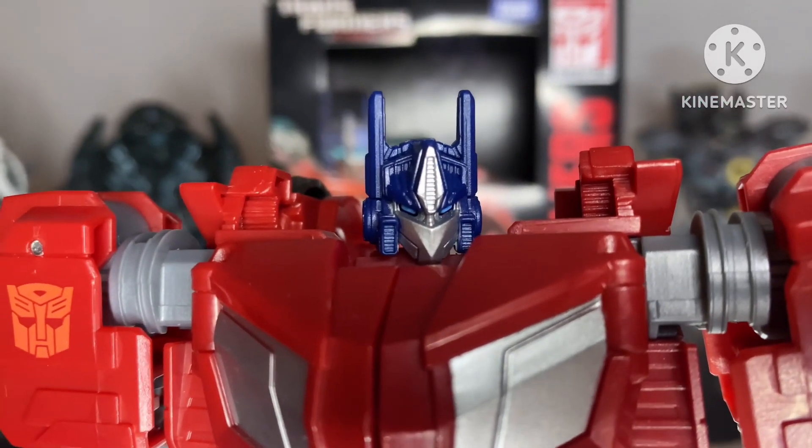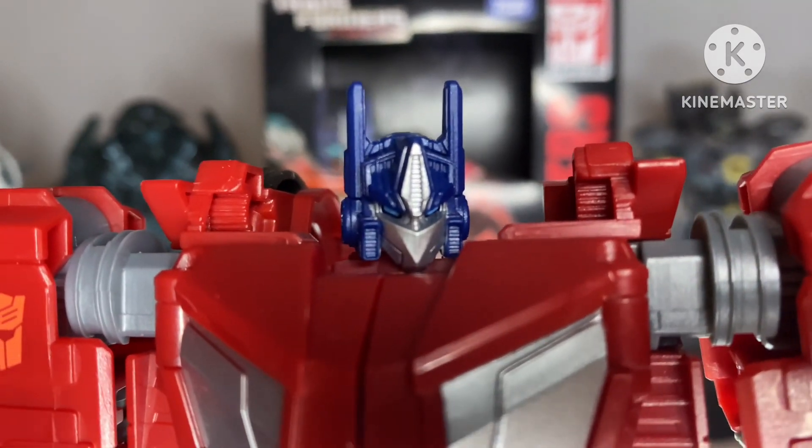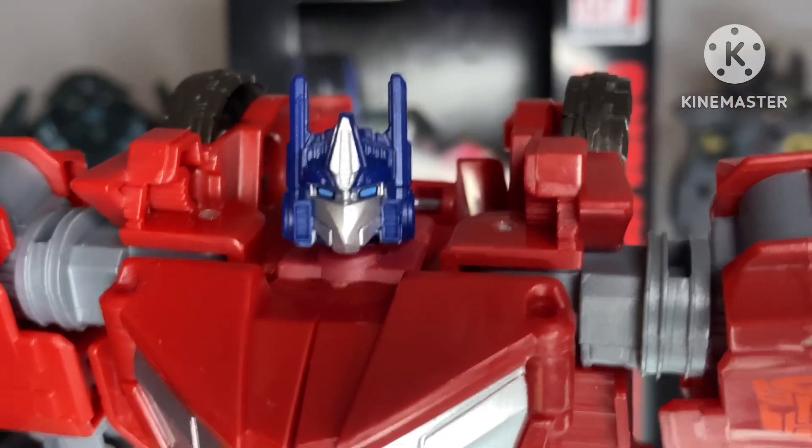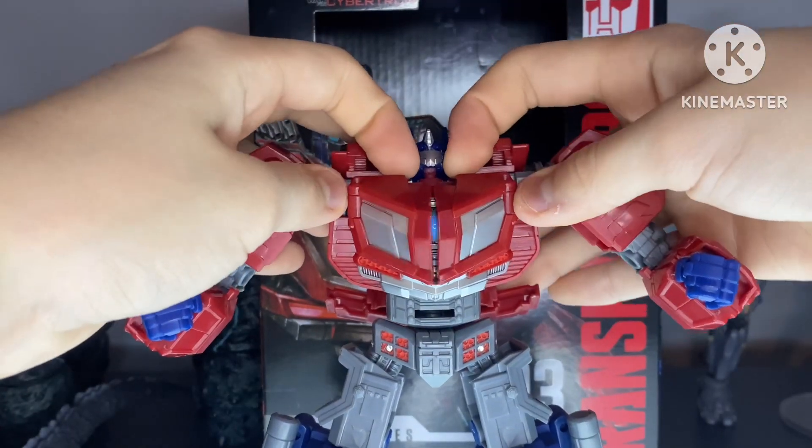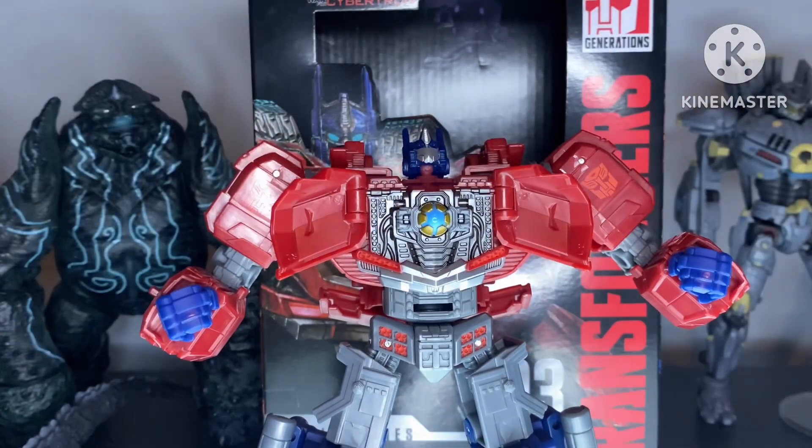Even some of the red hexagonal parts here are a nice shade of red so they don't all mix. Onto his head, it's sculpted really nicely — a lot of the details are captured. Unpainted, but they're there.